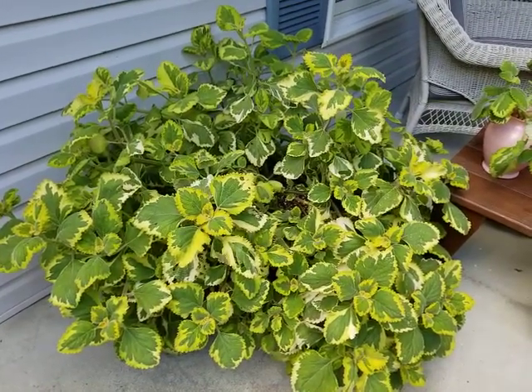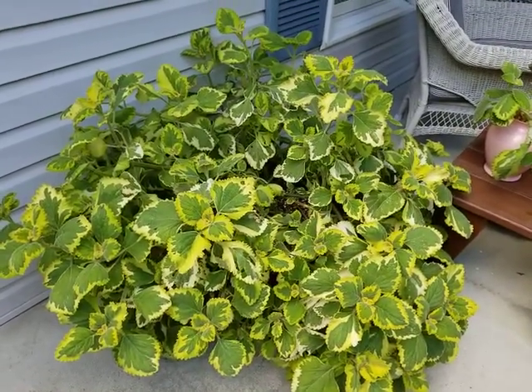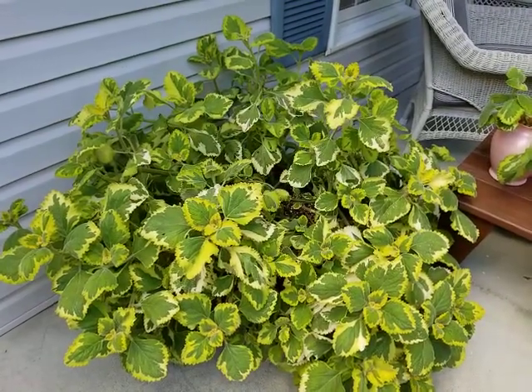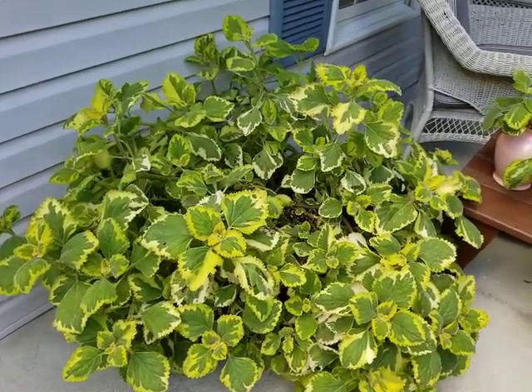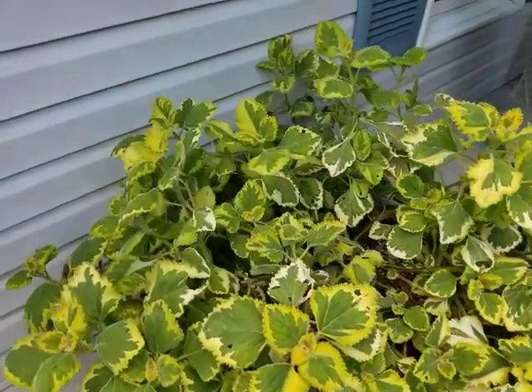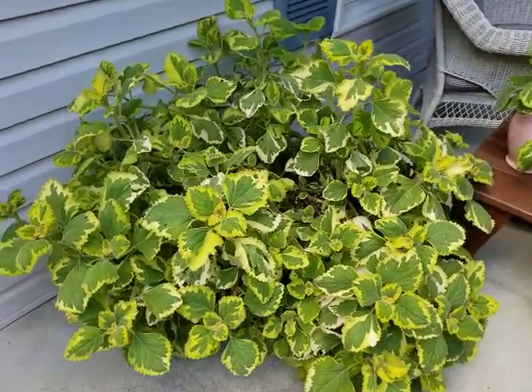Hello to all of my young gardeners. This is Su Su and today we are going to talk about propagation. What propagation means is it's a way to get more plants from a mother plant — and as you can see, this is a large plant.